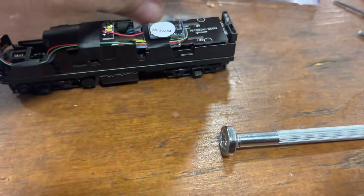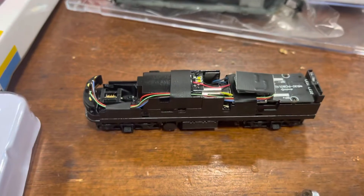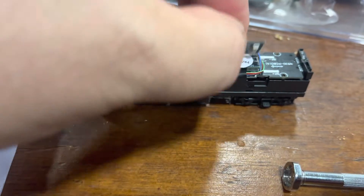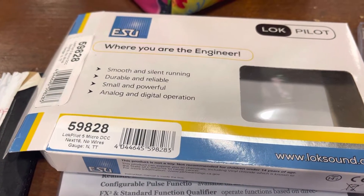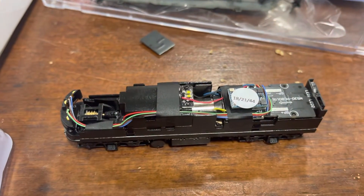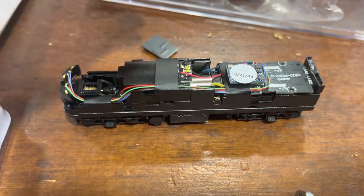Once you take that off and you pry for a little bit, then you will get to here. This is the DC chip, so once you pry that out, you can put the new decoder in, and it is an ESU decoder. Just make sure that they're facing the same way, and you're good to go.